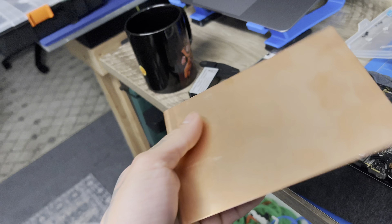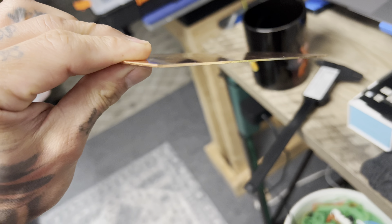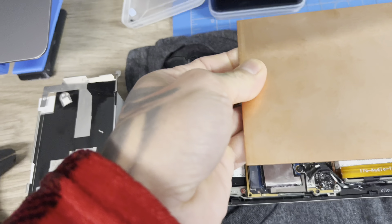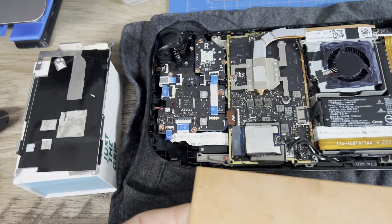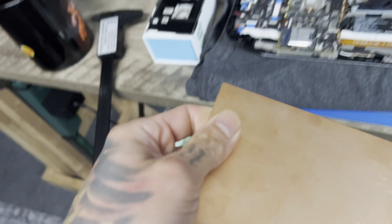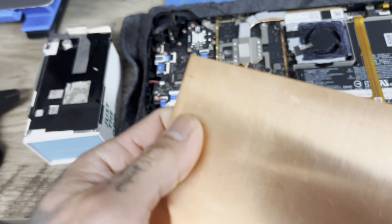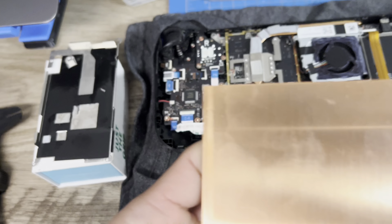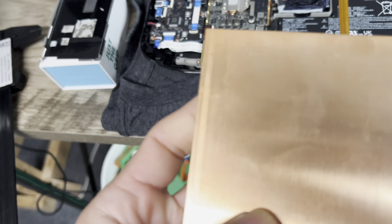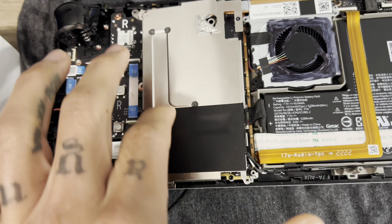We'll do that by cutting out a solid piece of copper — about one millimeter thick — and basically plunk it in. Hopefully problem solved, even though I think the problem was fine to begin with. We've got the dimensions cut out and we're just going to cut it and compression-fit it in.